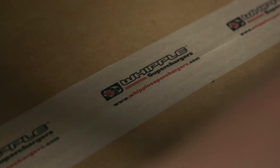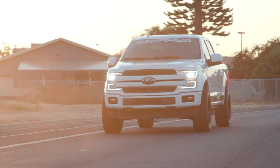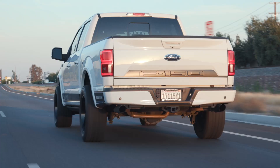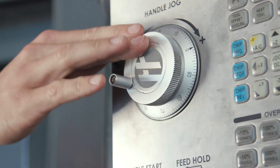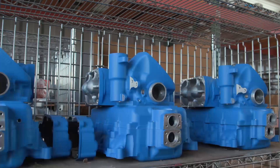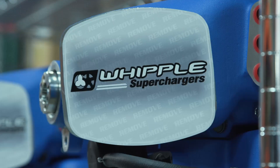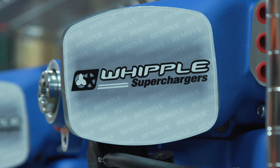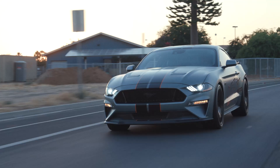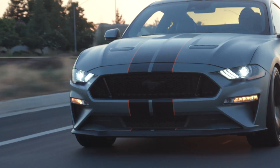Whipple Superchargers is always expanding our capability — always adding new machines, new software, new measurement capacity — to be able to provide the best product we can. Each new capability that we add is a huge investment, but we've found it's the only way for us to make the product we want to give the customer. As a gearhead myself, I obsess over this. What I like about Whipple's approach is we're always trying to go faster. I love drag racing, I obsess about horsepower, and we live it every day here.